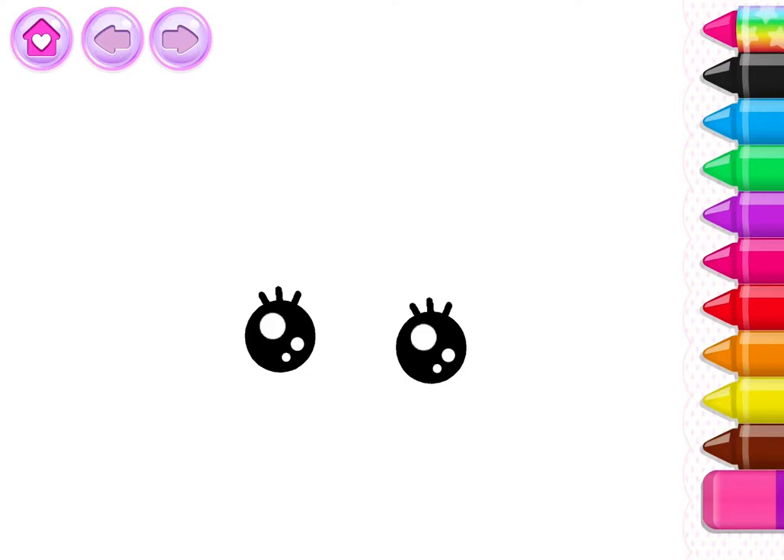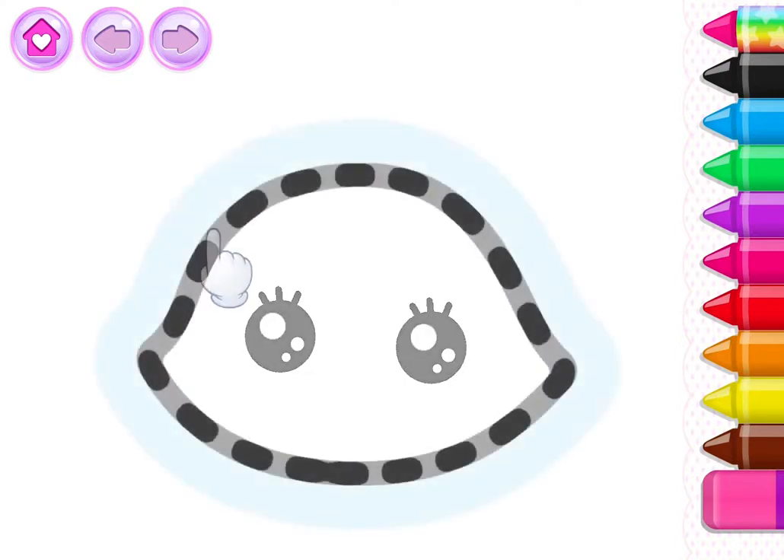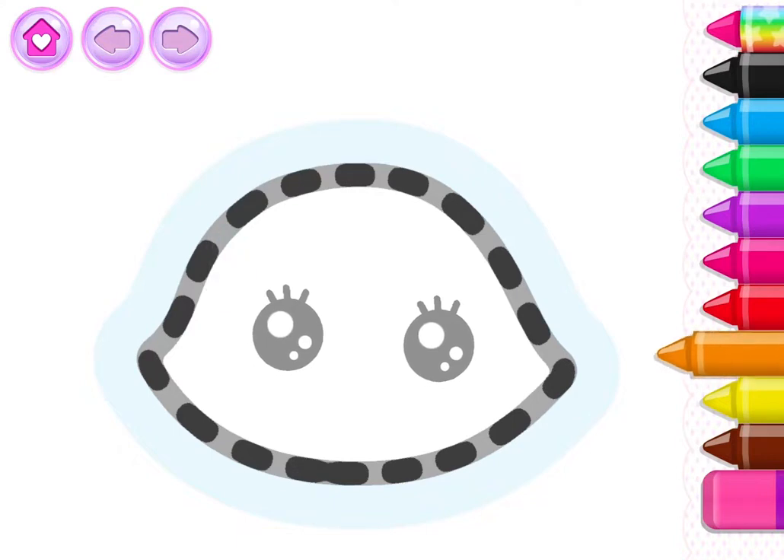Let's draw a cute kitty cat. First, draw the head. Orange.